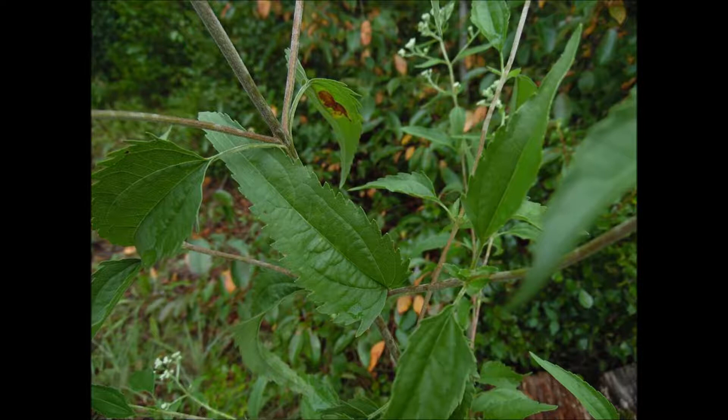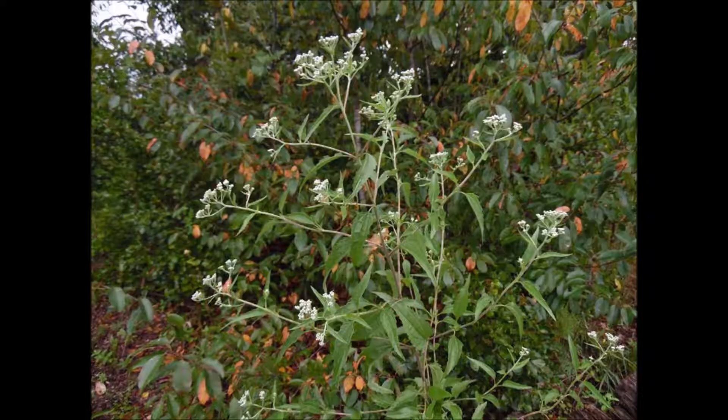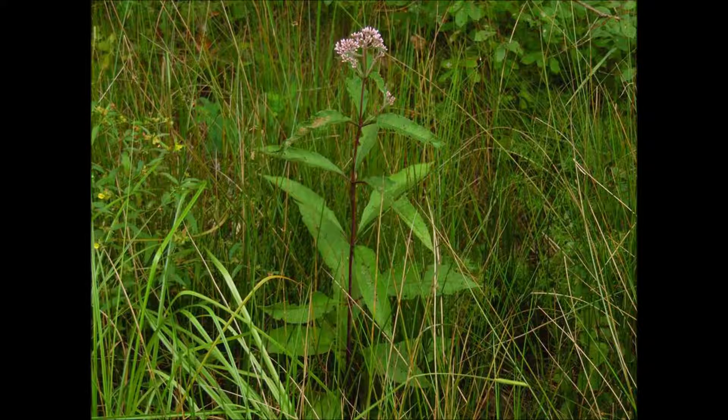You had to know: was he picking joe pieweed or was he picking this? Because this is really good for backaches due to the kidneys. It's also a Eupatorium, so it's very good for virus infections too, and good for diabetes. Joe pieweed — queen of the meadow — is not used for backaches due to the kidneys or for diabetes; it's got other uses.